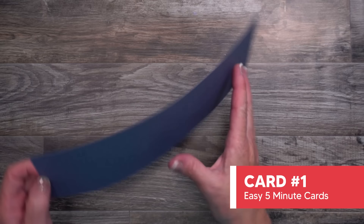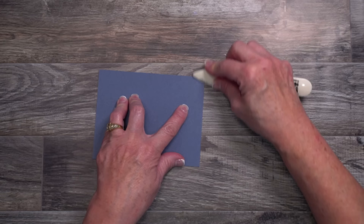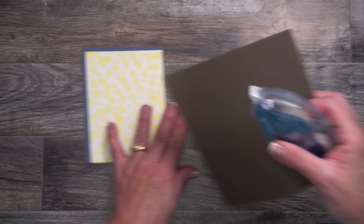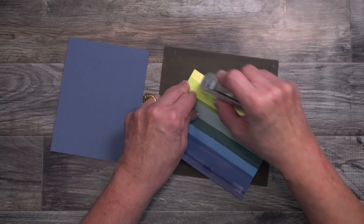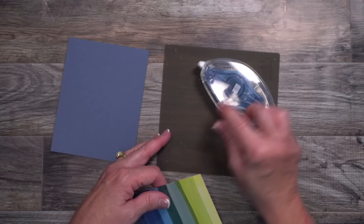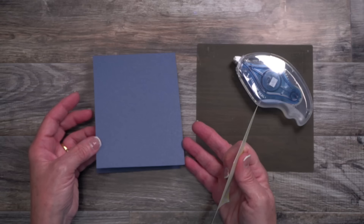This particular card base is four and a quarter by eleven and I did score it in half. I'm going to align those edges because none of us scores and cuts perfectly. I'm going to use my bone folder for that nice crisp edge, and I'm going to add a layer of designer series paper. My Stampin' Seal Plus is very strong, so I like to make sure I use my silicone craft sheet underneath it. That's going to protect your work surface against adhesives, glue, and liquid glue sticking to it.